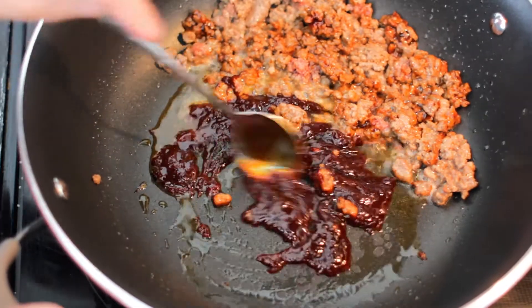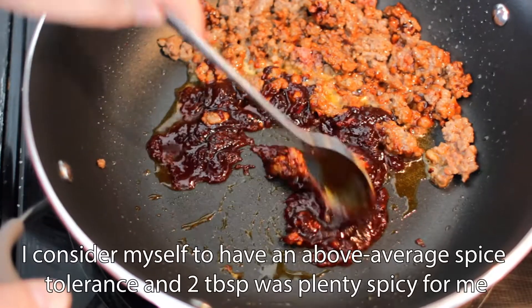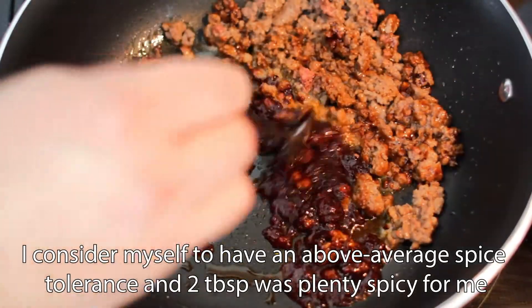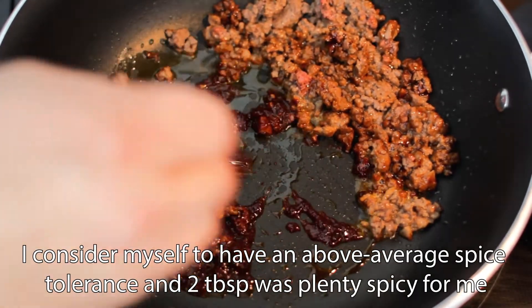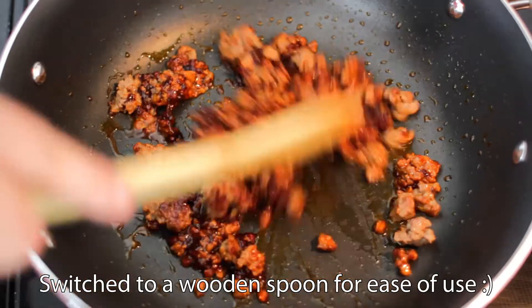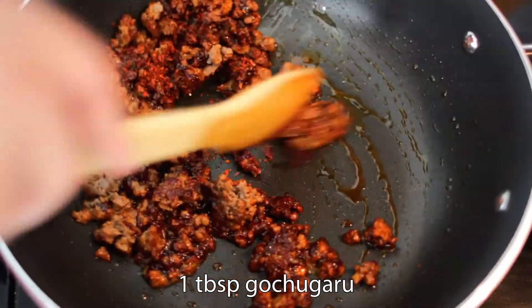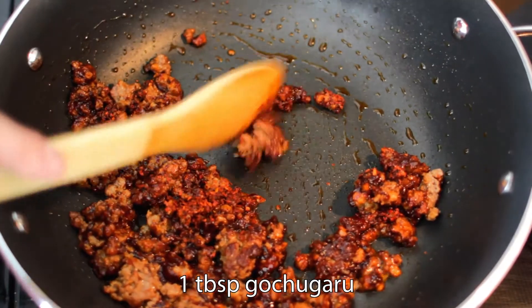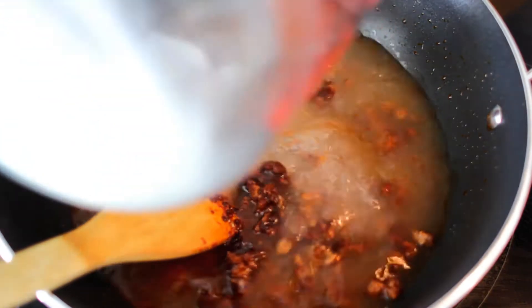This is a very important step — make sure to use medium-low heat so you don't burn it. Many recipes call for four tablespoons of gochujang, but I'm keeping it to two as I don't want this to be overly spicy. Adjust the amount of gochujang to your taste; just make sure you increase the oil if you decide to do this. Mix the gochujang into the meat and then add one tablespoon of gochugaru. Mix everything to combine and immediately add the water to prevent the gochugaru from burning.